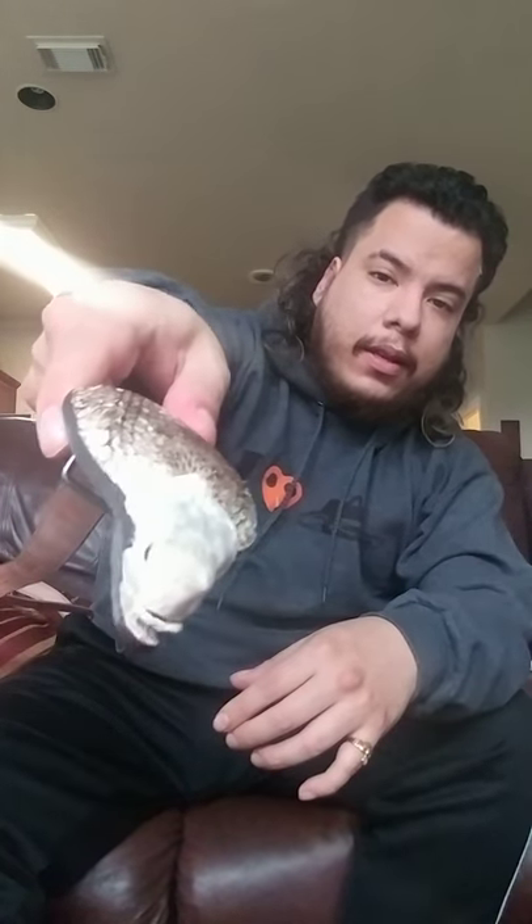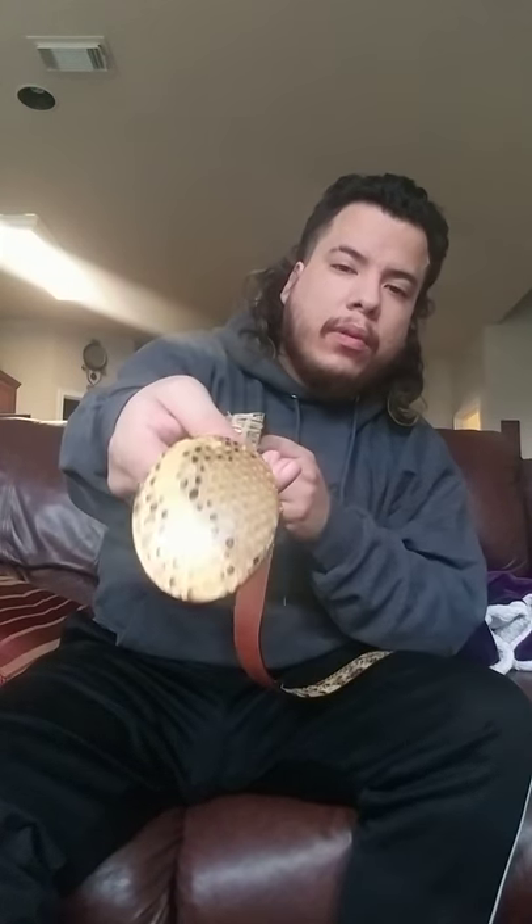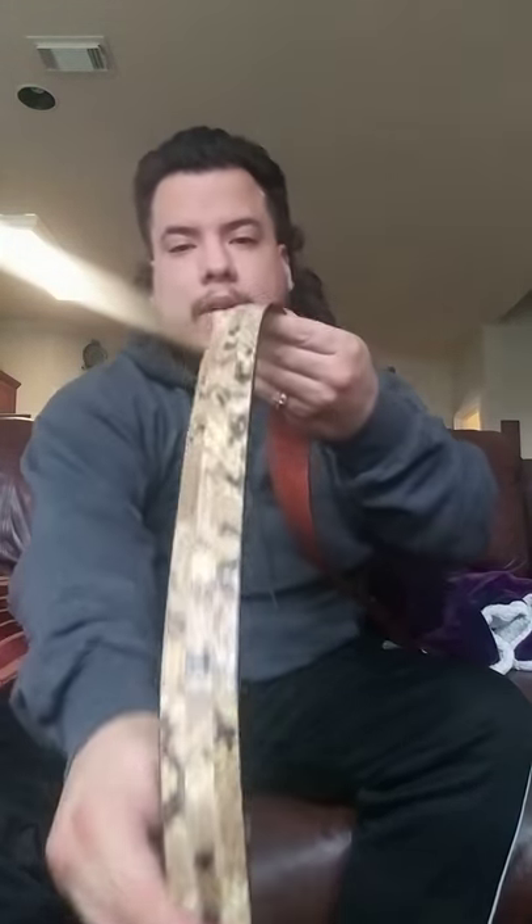I also have some belts to show you. First is the Los Altos cobra belt — it has a little snake head on it and goes with the Los Altos boots. Then I have a python belt I got from a store nearby called Gomez Western Wear — they've got nice belts. And last is a Tony Llama belt I bought from someone on Facebook. It's a mix of a couple of snake hides and has a nice buckle on it — it's a great belt.